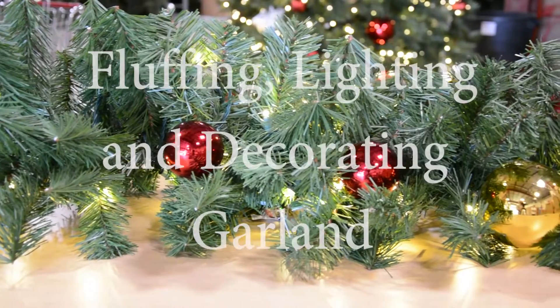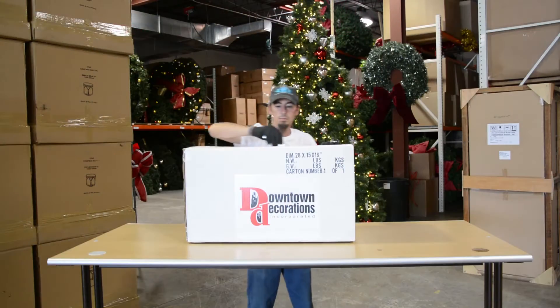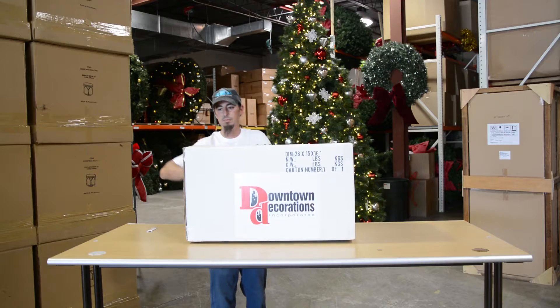Garland is the essential element to cheerful seasonal decor. Let's have a look at how to make the garlands look their best. Garland will arrive slightly flattened and packed into shipping boxes. Unpack your garland from the box and fluff and reshape.